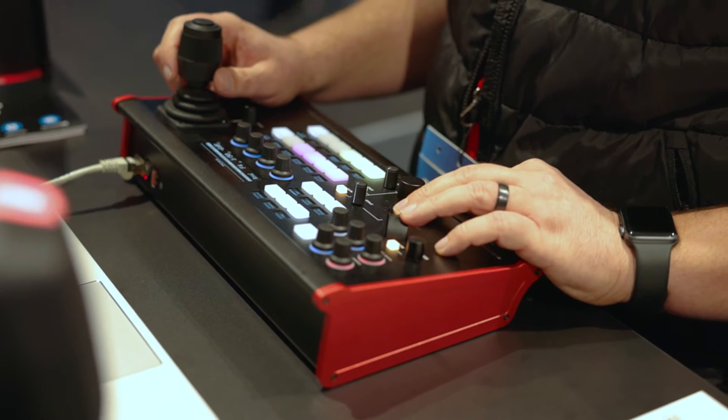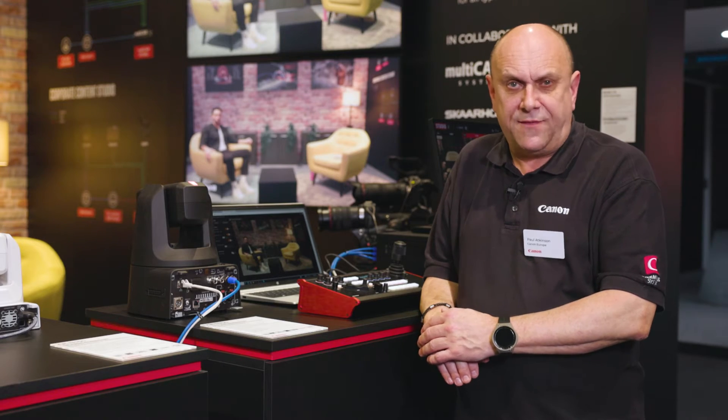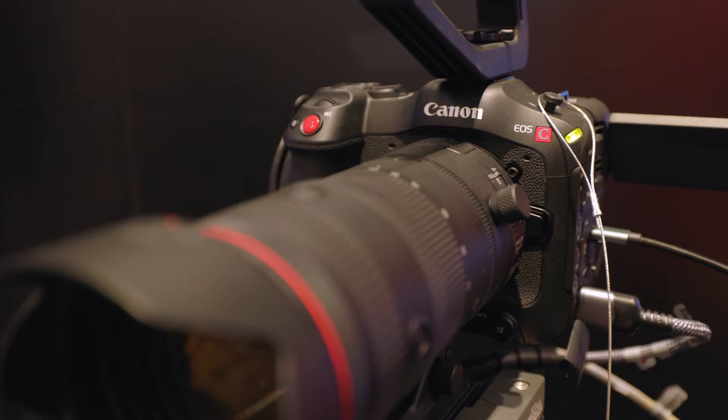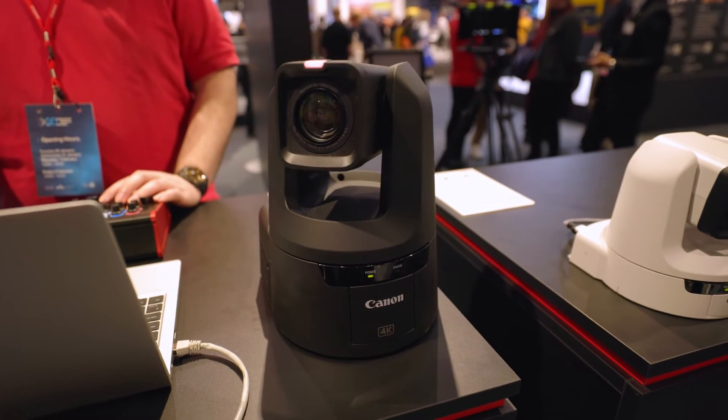sitting between the RC-IP100 and the RC-IP1000, making it perfect for corporate, higher education and live event markets. At ISE, we have this set up in a multi-cam system controlling a cinema camera, a camcorder and a PTZ, which is set up to replicate a corporate studio environment.